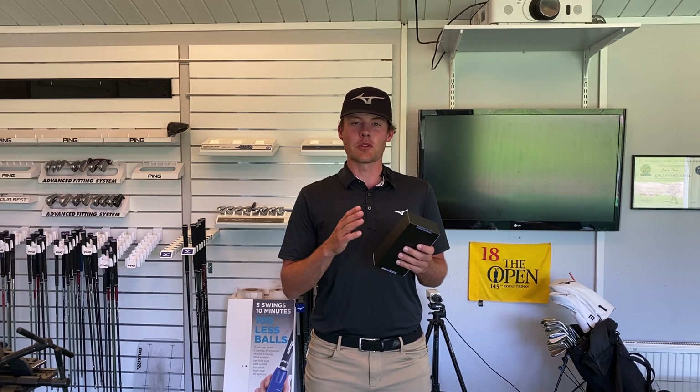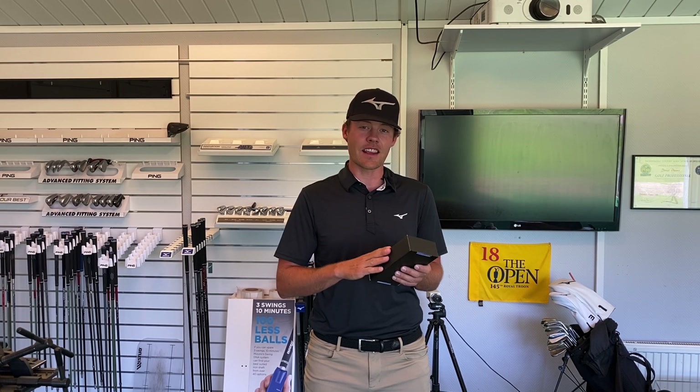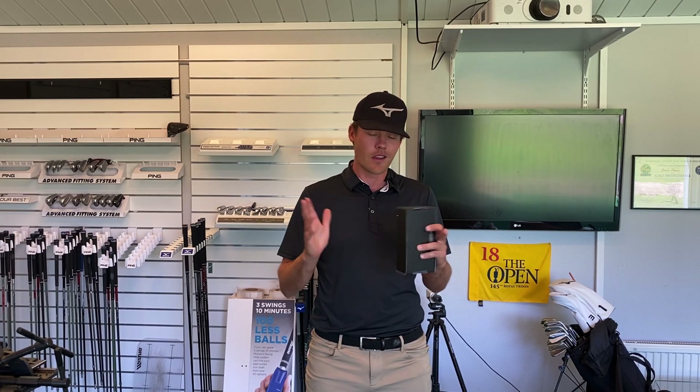I've been waiting for a while now to get this little black box to show up at my doorstep and it's finally here. I'm super excited to open it, and the reason why I'm so excited is that in here is a device that's not only going to help me improve as a player but also revolutionize the way I teach my students. So let's not waste any time, let's open it.